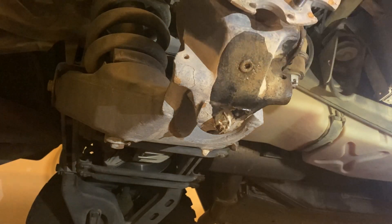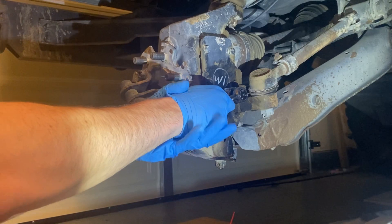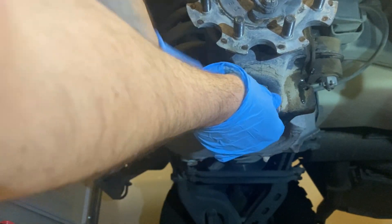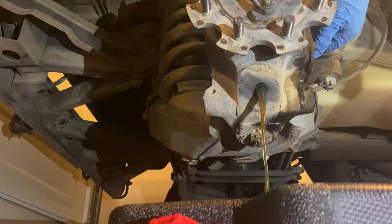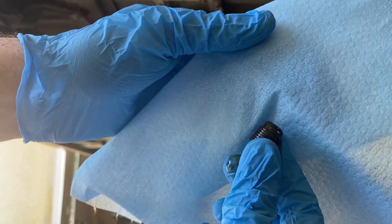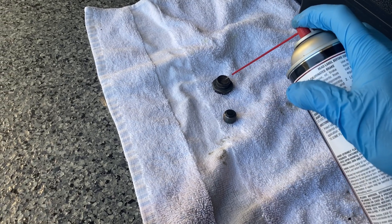We don't want any contamination inside once we fill it up with new gear oil, so we'll clean off the drain plug as well. I'll use a one-inch socket to remove the fill plug, and loosen the drain plug with a 5/16. We'll position our catch can right below and in front of it, then remove the fill plug so it drains easier. Gear oil looks pretty much almost brand new — not bad. Clean the drain bolt magnet, assessing for large metal shards. This sludge looks pretty normal.